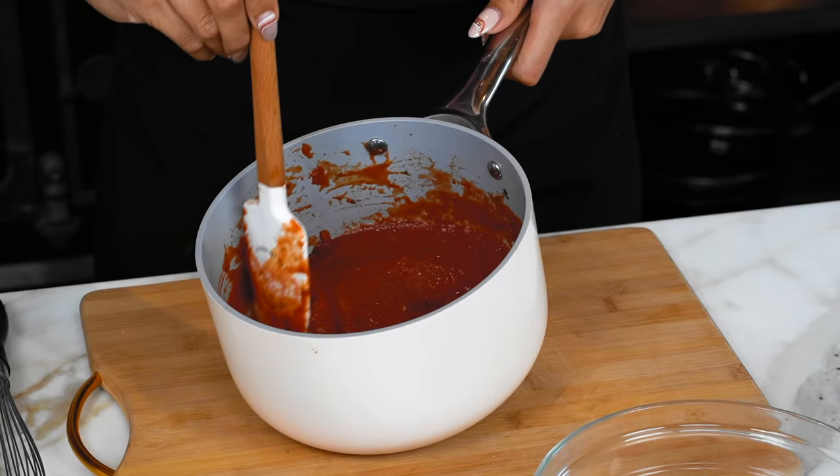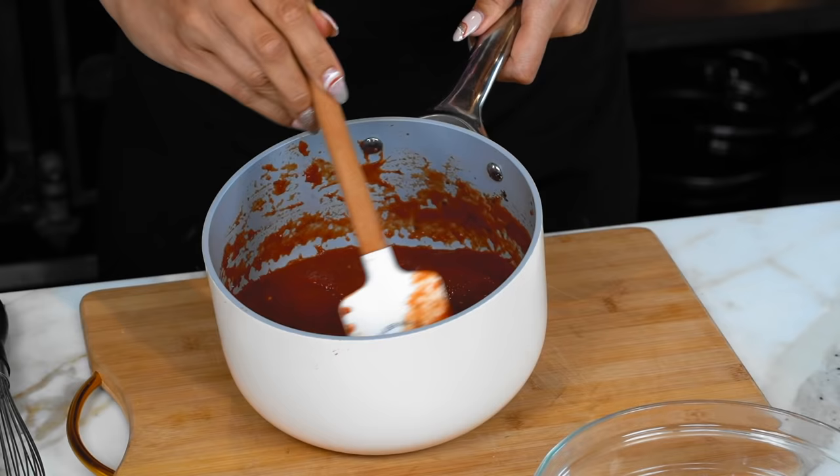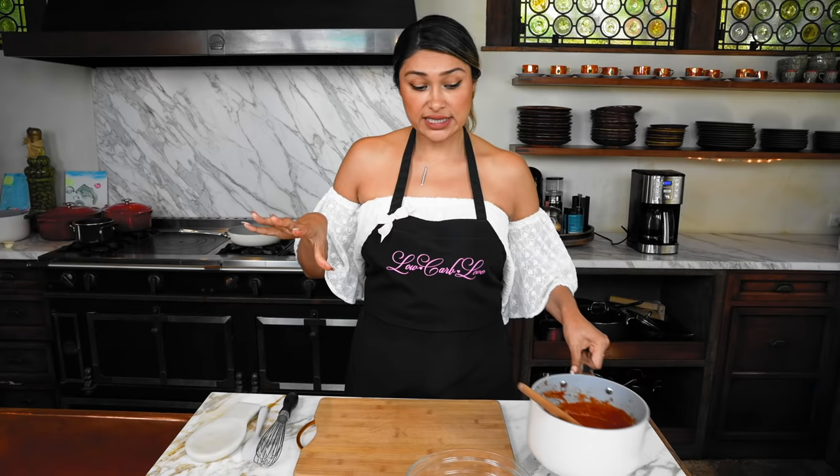Now that our sauce is done, I want to show you the texture and consistency — it got nice and thick — and now we're just gonna set this aside while we finish up the rest of our ingredients.